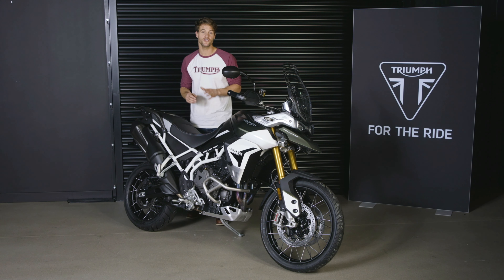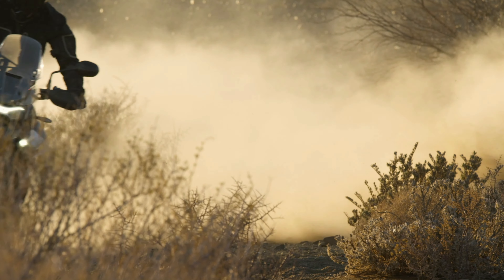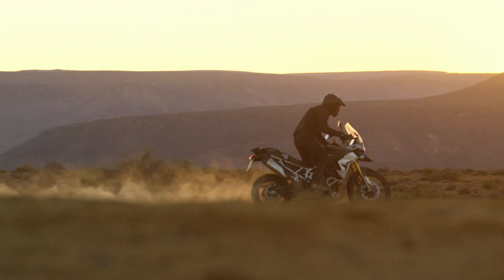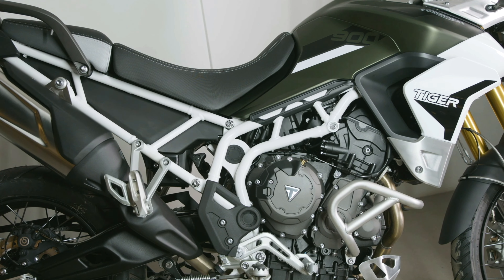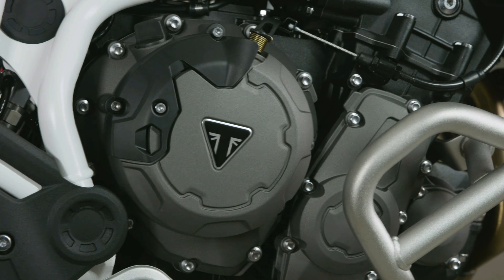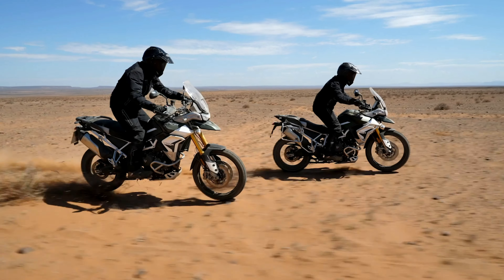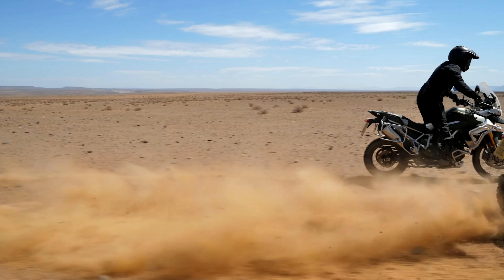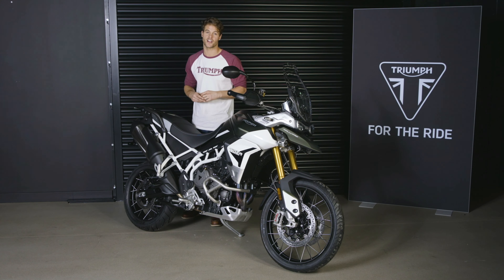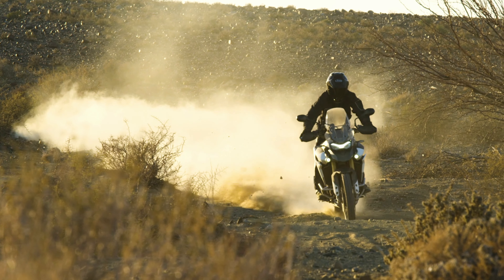Hi, I'm Jamie and this is Triumph's new top specification Tiger 900 Rally Pro. The Rally Pro, along with the rest of the new Tiger 900 lineup, has been designed to set a completely new benchmark for the adventure category. It's powered by an all-new higher capacity 900cc triple engine that's even more responsive, with an impressive new standard of specifications, new state-of-the-art rider technology, and an aggressive new style and attitude. The new Tiger 900 range is now significantly lighter than the previous generation, making these the most capable, agile and dynamic middleweight adventure bikes you can buy.